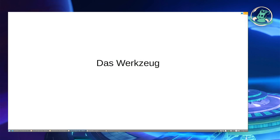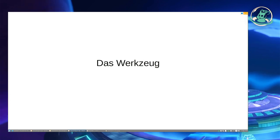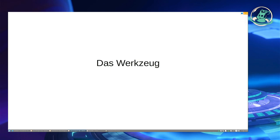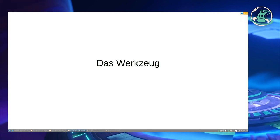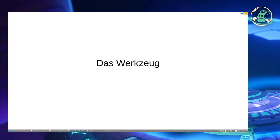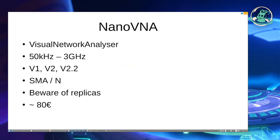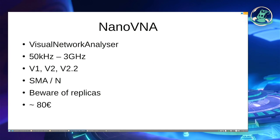Dazu braucht man irgendwie Werkzeug. Da gibt es schon seit gefühlt Ewigkeiten professionelle Messtechnik, die liegt in der Regel in einem Preisbereich, der für uns Hobbyisten überhaupt nicht greifbar ist – also fünfstellig, sechsstellig und wahrscheinlich auch noch darüber. Aber das Schöne ist, es gibt halt auch was, was wir uns leisten können und nicht ganz so wehtut. Das ist ein Nano VNA.